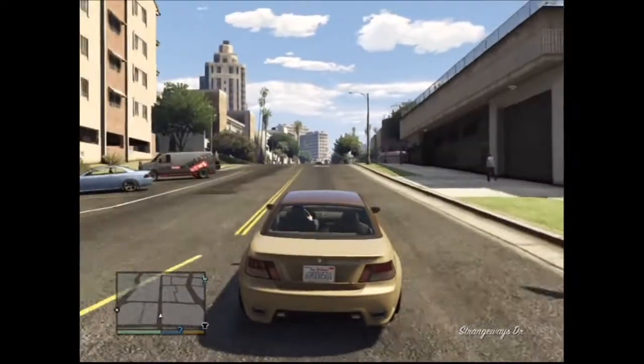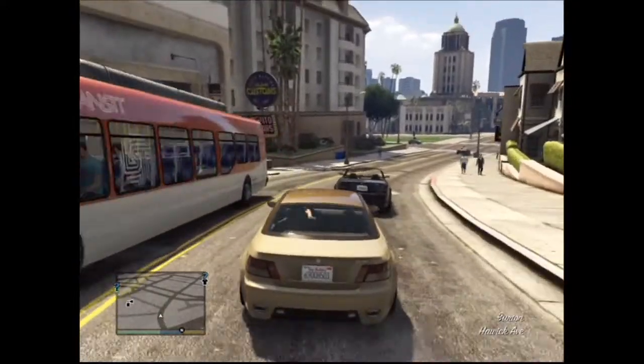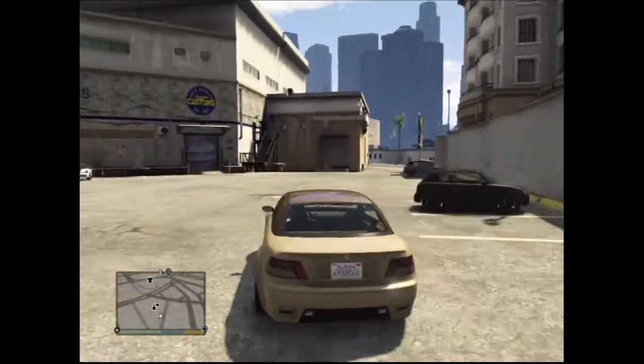I'm going to skip this part until I'm at Los Santos Customs. As you can see I've almost arrived, so let's go and customize this car.